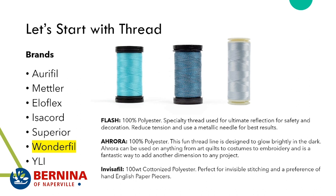Invisifil is a new thread we're carrying, thanks to Catherine Redford, who came by and did our episode of Talk Sew and gave us an English paper piecing demo. She loves this thread because it's a cottonized polyester. It's 100 weight, so it's super invisible, and it's perfect for hand English paper piecing.